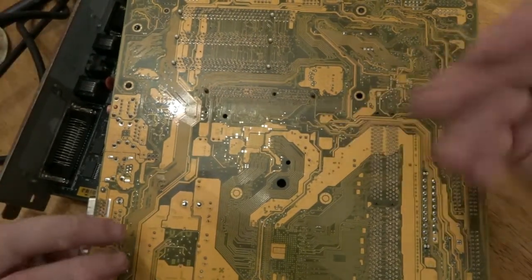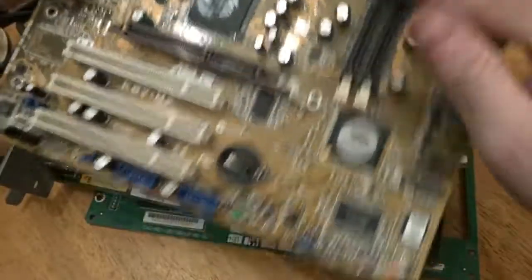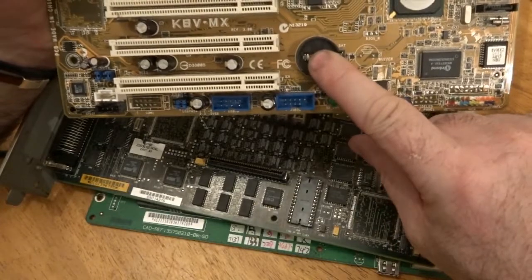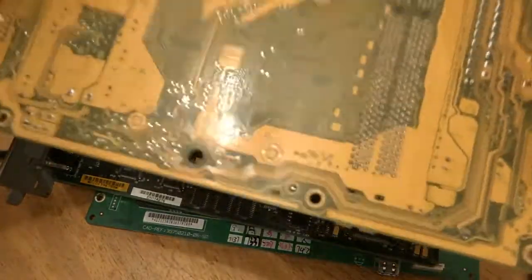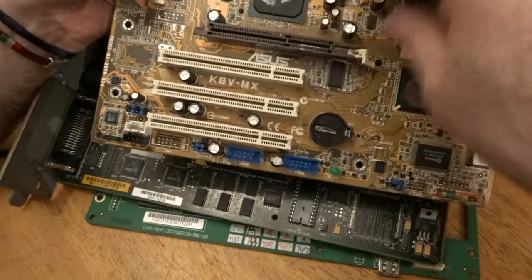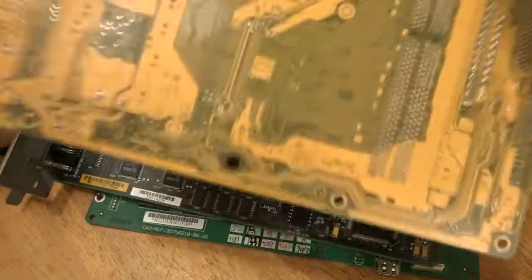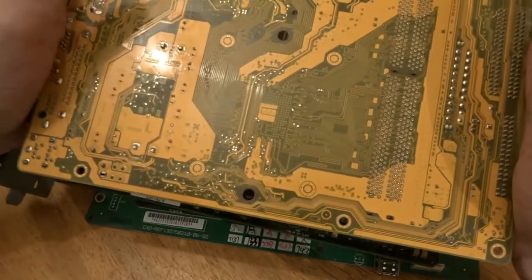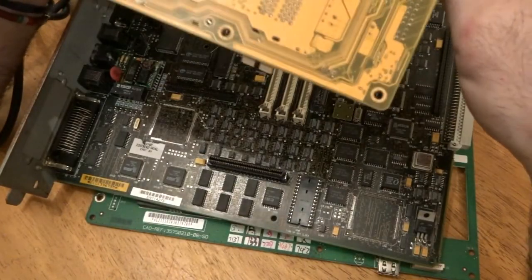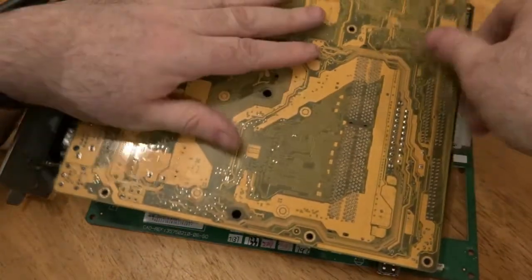Once the solder's heated up enough and gone back to liquid, I'll tap it with a spanner, screwdriver, or hammer — the connectors should fall into the bucket. Very important: make sure you remove the batteries first. I always keep the board face-down so that if any resistors or capacitors explode with the heat, they explode down into the bucket and not up into my face.